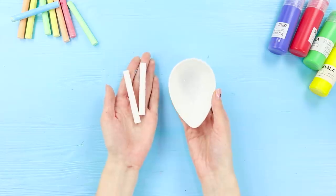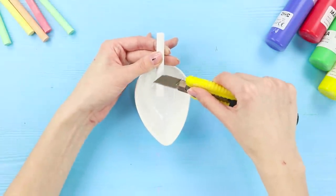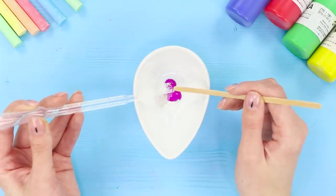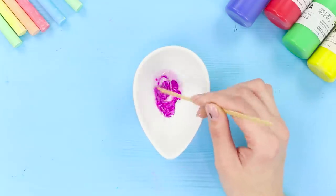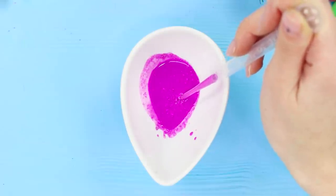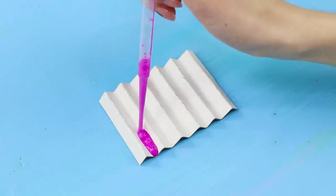For this one, you will need a small container and some white chalk sticks. Carefully whittle the chalk with a knife. Add a drop of paint to the chips, drip in water and stir thoroughly. Suck up the mixture with a pipette. Fold the cardboard like this and squeeze the mixture into the grooves.